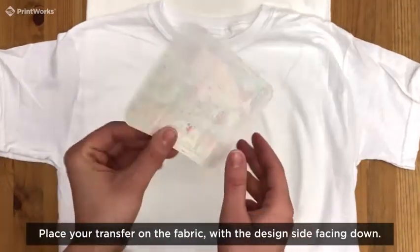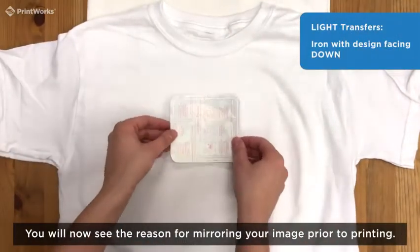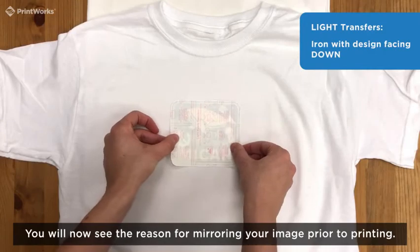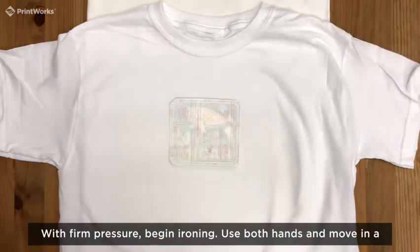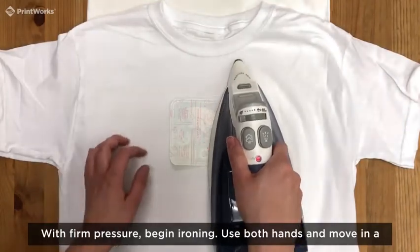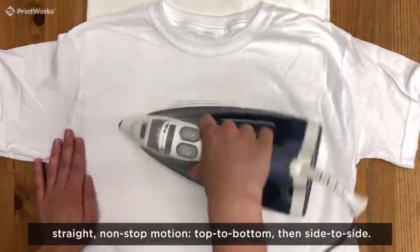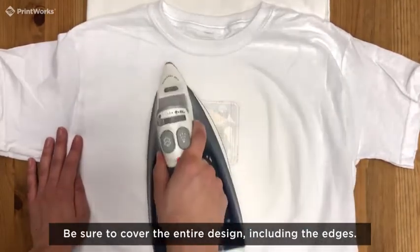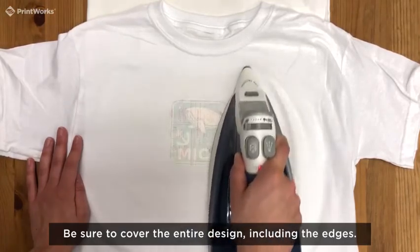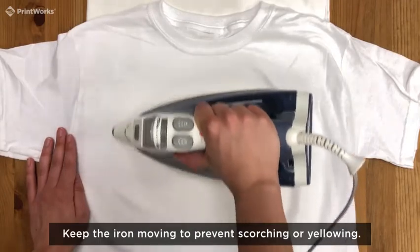Place your transfer on the fabric with the design facing down. You will now see the reason for mirroring your image prior to printing. With firm pressure, begin ironing. Use both hands and move in a straight, non-stop motion, top to bottom, then side to side. Be sure to cover the entire design including the edges. Keep the iron moving to prevent scorching or yellowing.